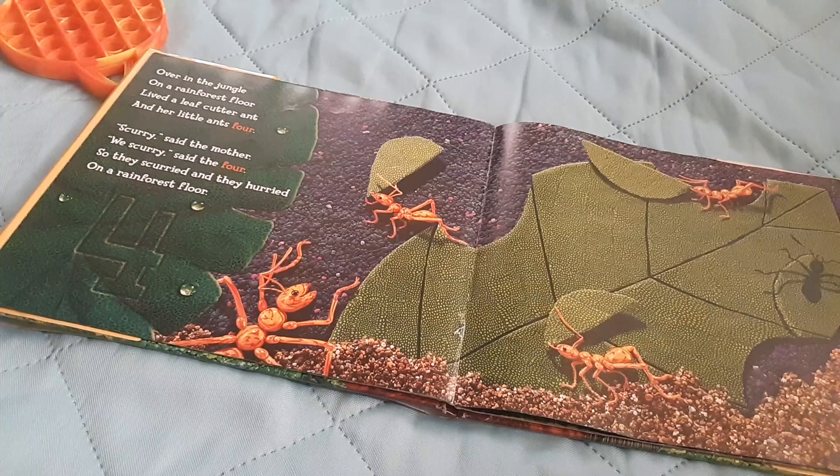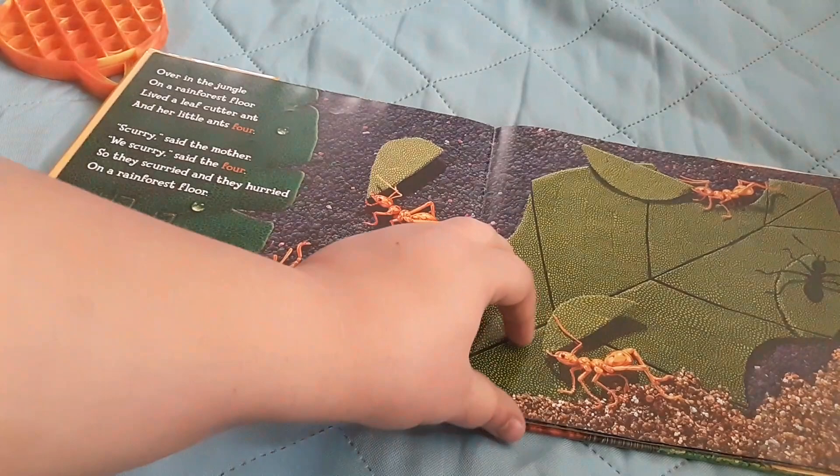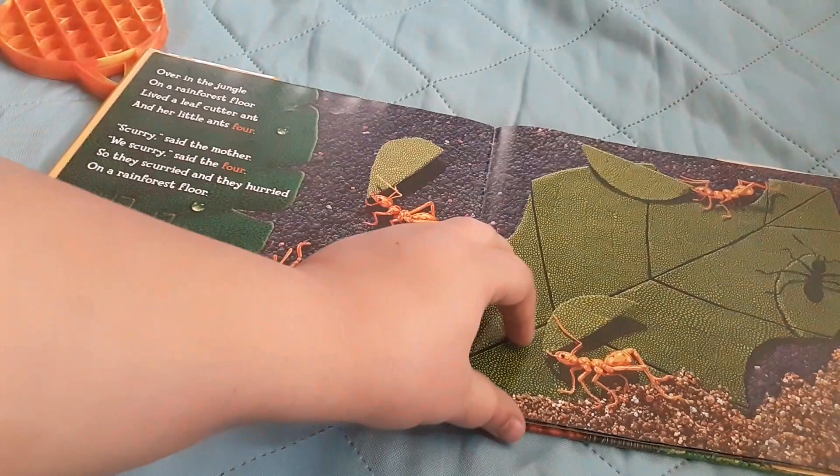Over in the jungle, on a rainforest floor, lived a leafcutter ant and her little ants four. Scary, said the mother. Wee scary, said the four. So they scurried and they hurried on a rainforest floor.